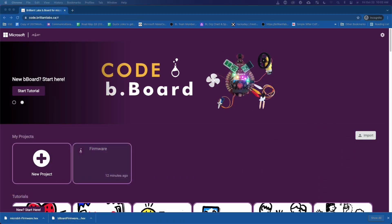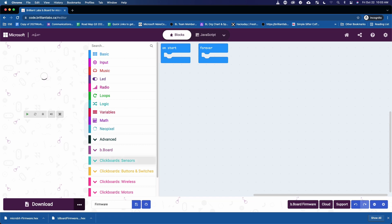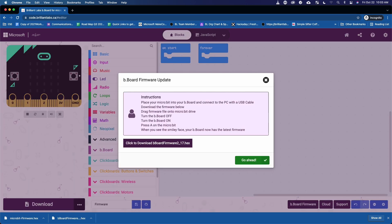Now that we're all plugged into our computer, head to the Brain Labs IDE at code.brentlabs.ca. Once you're in there, create a new project and call it firmware update. Now we're in our blocks and coding screen. In the IDE, at the bottom of the screen, there should be a purple button that says B-Board firmware — click on that and it's going to bring up a box with all the steps on how to update your firmware.